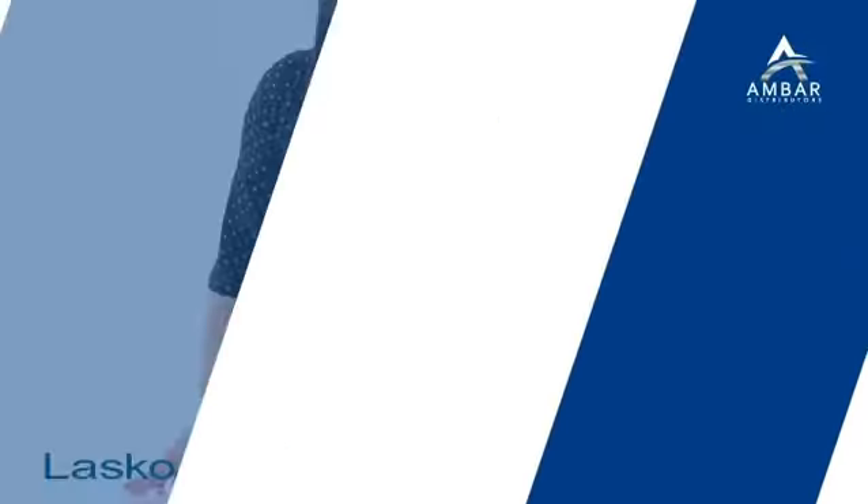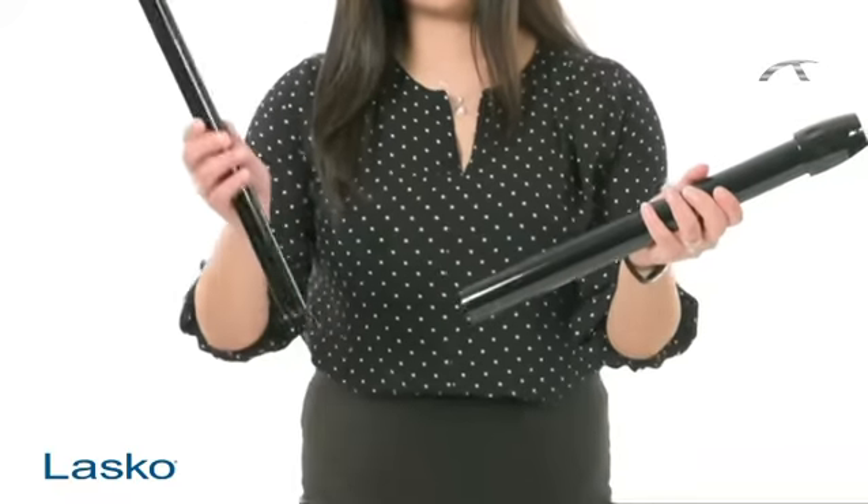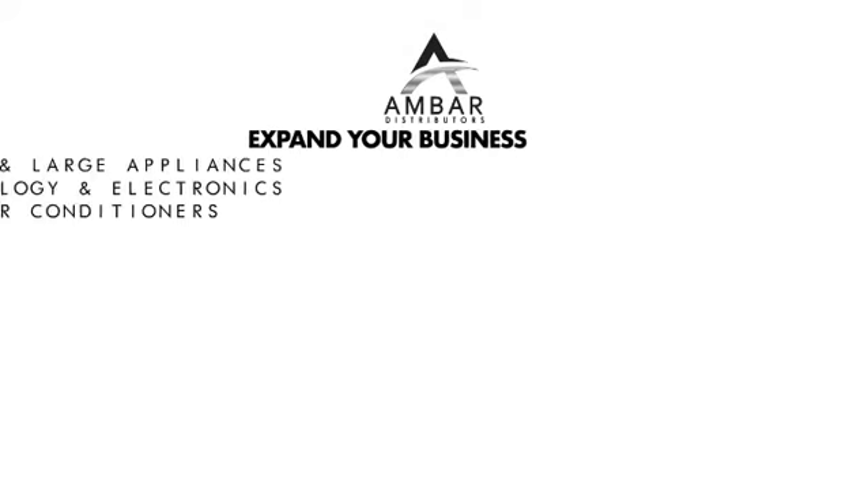Step 1. Hold the thicker pole with the plastic nut in your left hand and hold the thinner pole in your right hand with the flared end.